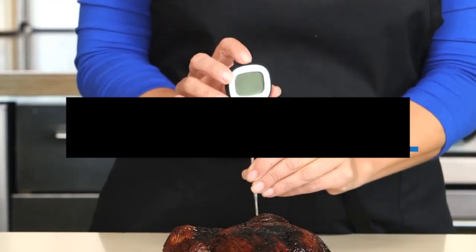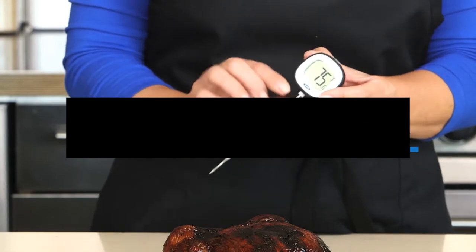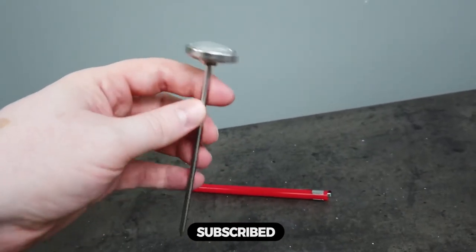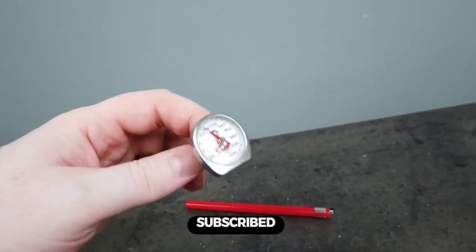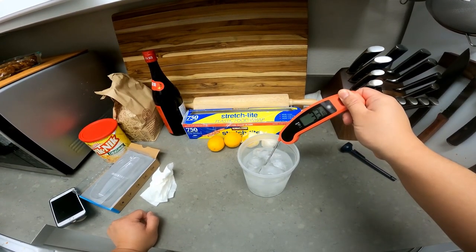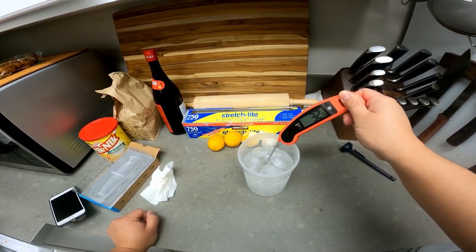Hi everyone, in this video we'll talk about the 5 best meat thermometers on the market. We made this list based on our personal opinion and lots of research, and have listed them based on quality, durability, performance, price, and more. You can find the purchase link for all the products mentioned in this video down in the description below. So without wasting any more time, let's jump to the video.